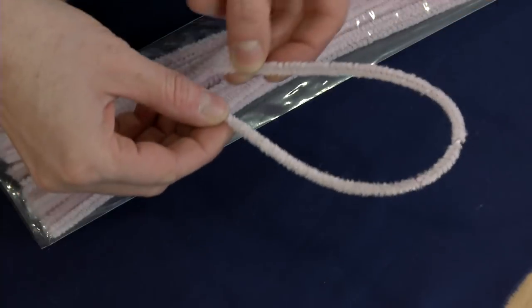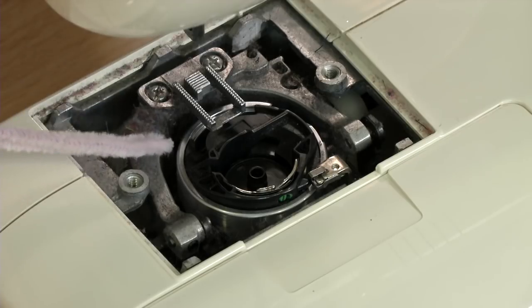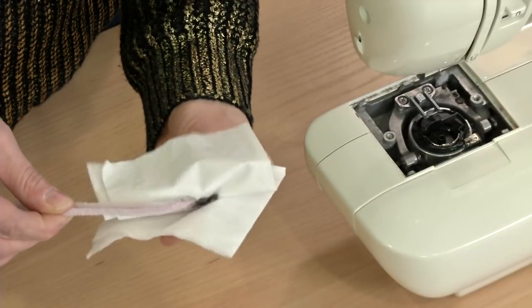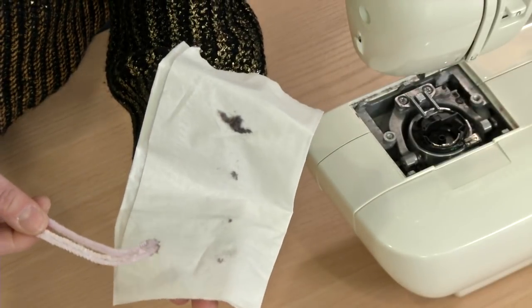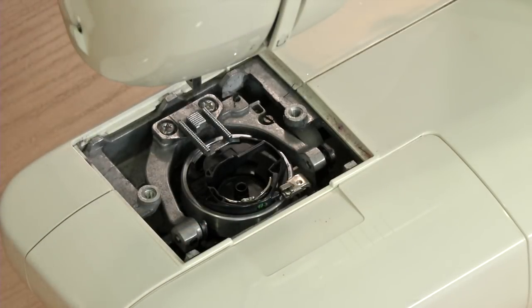Its fibers pick up little pieces of fuzz and lint, and it can be bent to reach far into the machine and around curves. It's amazing how easily the pipe cleaner removes so much. And it can be wiped clean and used again. Add the versatile pipe cleaner to your sewing machine tool kit and use it during your next tune-up.